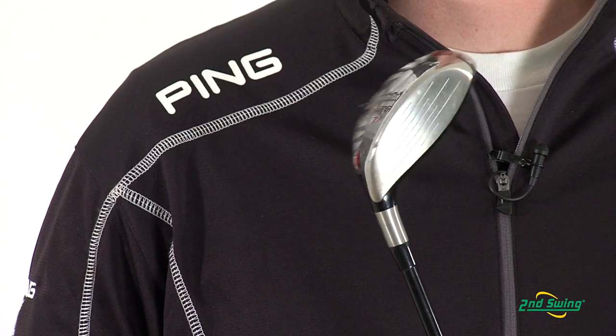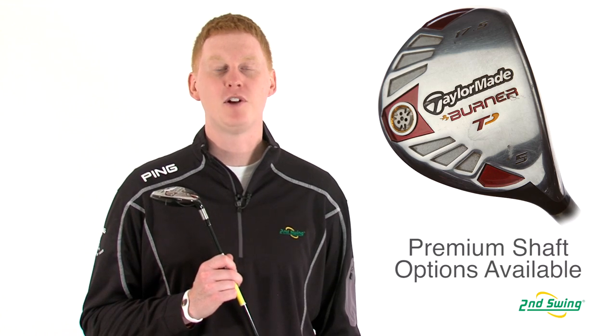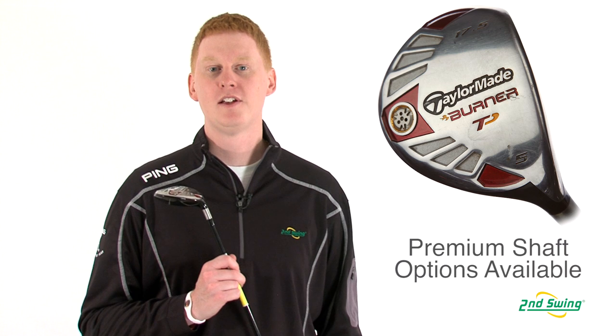The TP model offers premium shaft options of multiple types to suit your game. Please visit one of our Second Swing locations for a free fitting with your purchase, or online at SecondSwing.com.